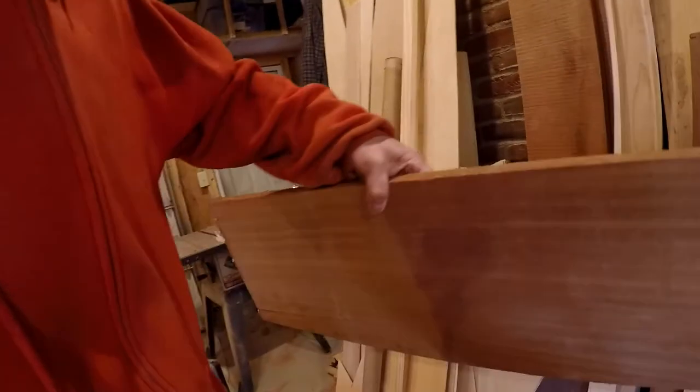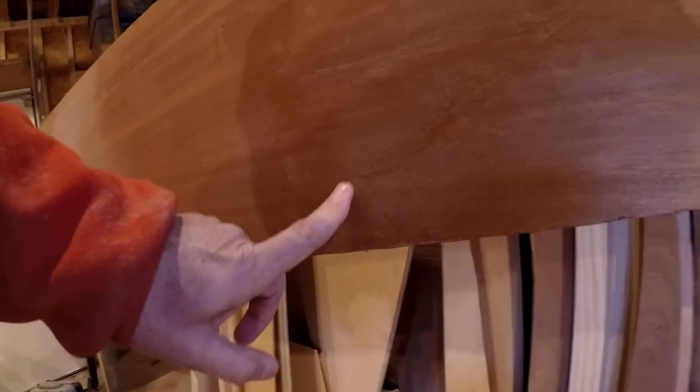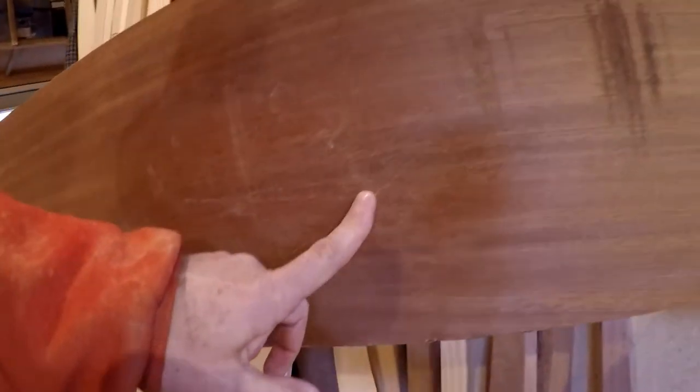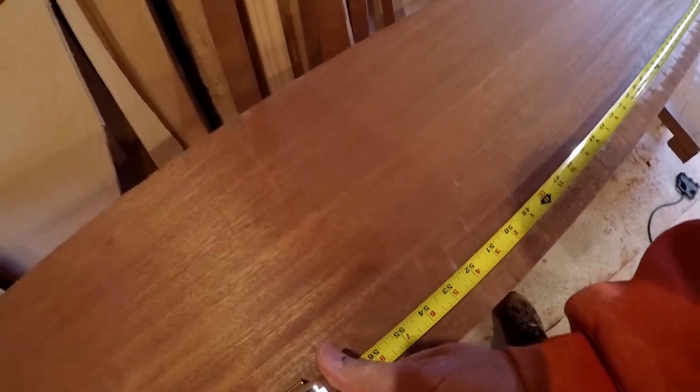I want to check the back side of this crack. Not only does it go farther along here than I thought, but looking up here there's a really serious structural problem right through. I hate to do this, but I can get right out of the middle of this piece for our 4.5 feet.